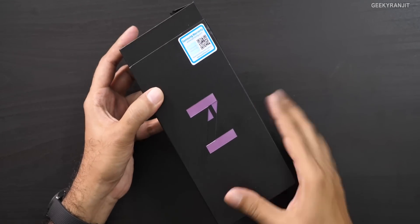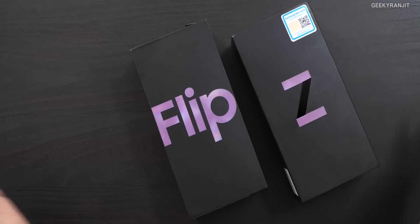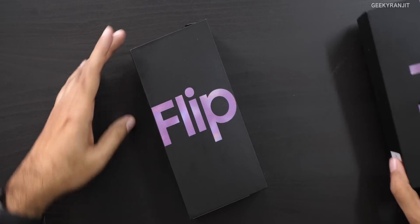We have the box within a box. I want to thank Faisal Communications — I got this from them because it's not yet launched in India. I'm hearing rumors it might launch sometime in March, but I haven't got any information from Samsung India. This is an expensive device — in the US it's about $1,380 plus tax, so by the time it comes to India I'm expecting a price between ₹1,10,000 to about ₹1,20,000.